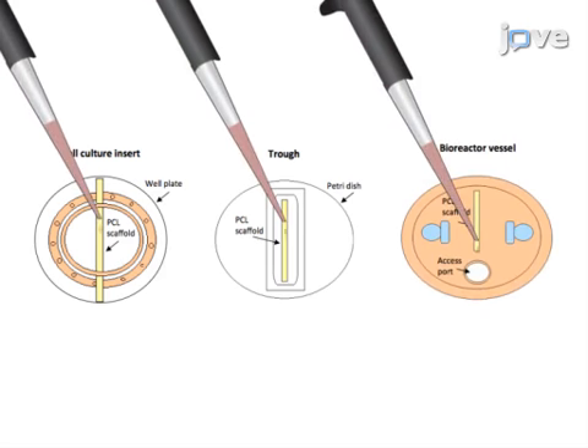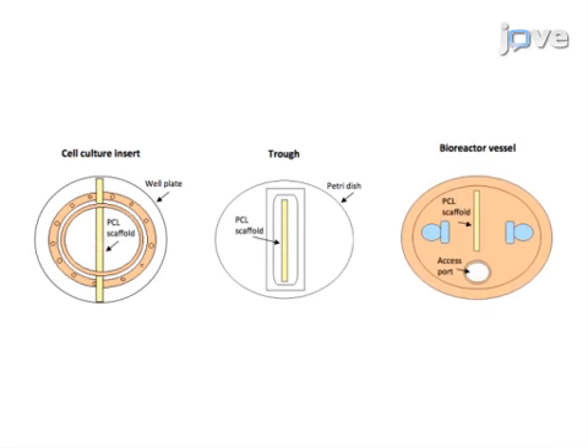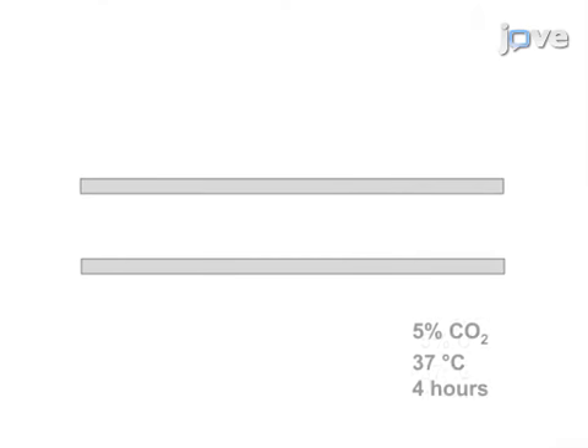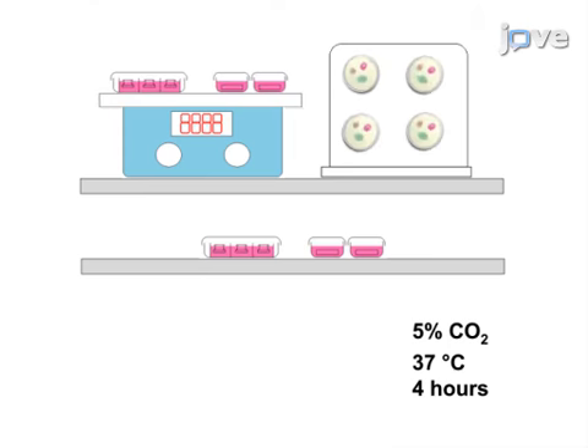Once in place, a known number of cells are seeded onto the scaffold and then left undisturbed for 20 minutes. Then, all samples are carefully moved to an incubator set at 5% carbon dioxide and 37 degrees Celsius and subjected to static or dynamic conditions for 4 hours.